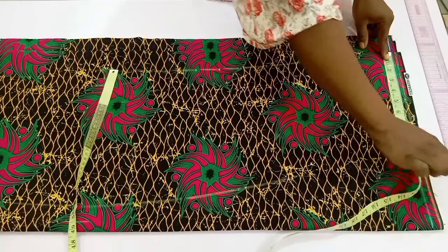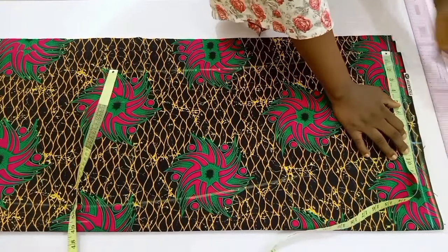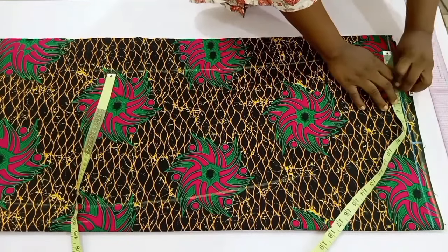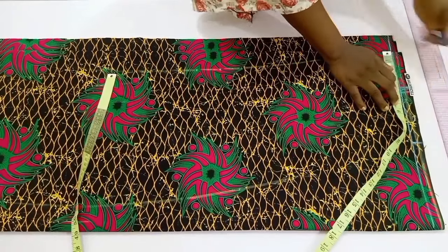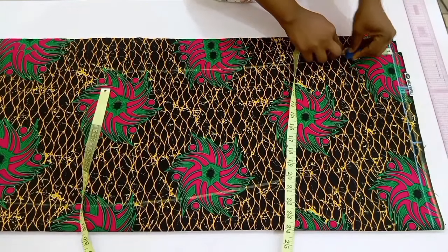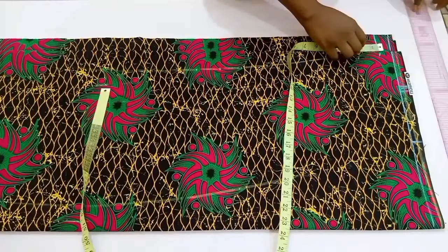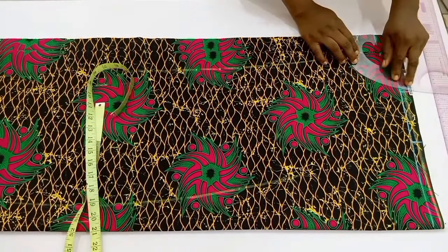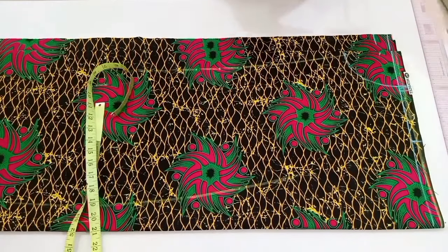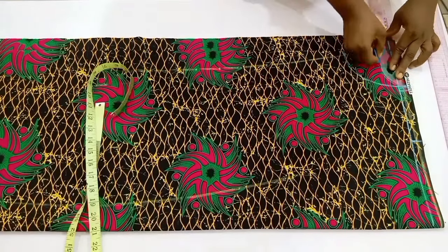Now I'm going to draw my starting line, then place my tape and divide my shoulder into two and mark it. After that I'm going to mark in my neck width and neck depth — first for the back, then for the front. My neck width and neck depth are 3.5 inches by 3.5 inches for the front, and 3.5 inches by 1 inch for the back. After that I went ahead to connect it with a curve.